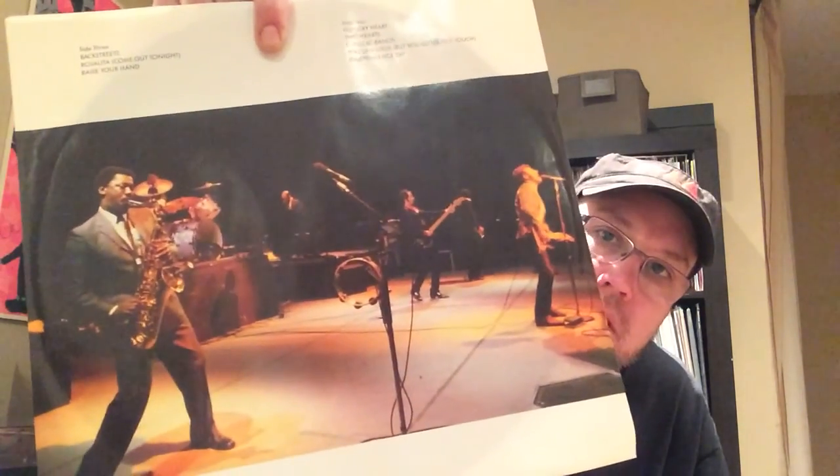I didn't notice that earlier — that's a super nice picture of Clarence Clemons there on the previous record. The Big Man, sorely missed. No one in the rock music field could play a horn like he could.